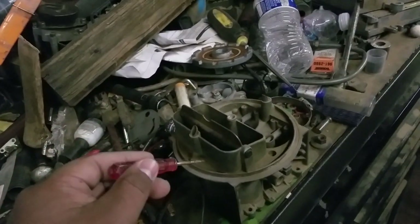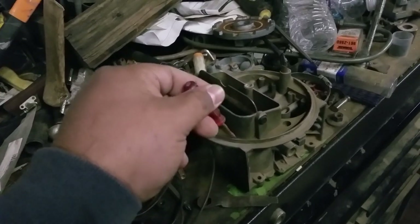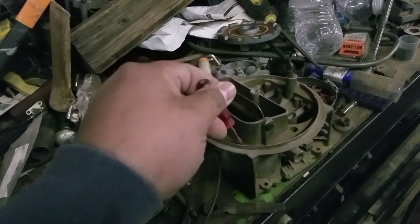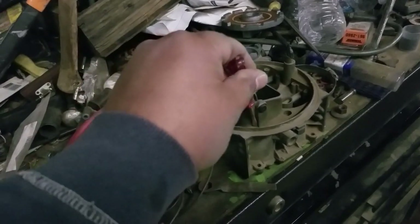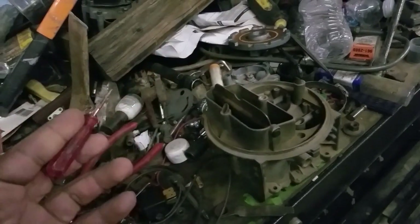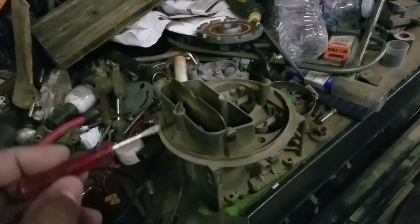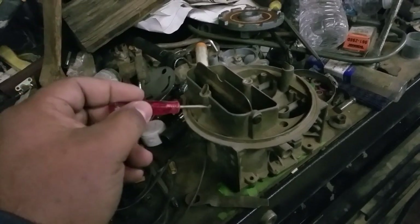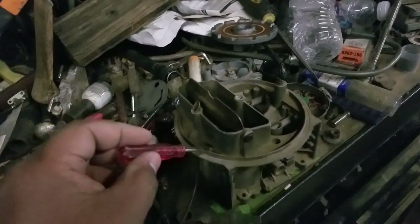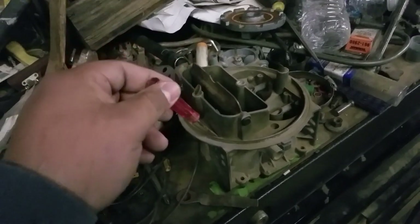People just buy these carburetors and say, 'I got a 750, a 650, a 600, an 850, a double pumper, a vacuum secondary,' without really understanding what any of that means. A good example is my dad — when I was building the carburetor for my LS, he told me to just buy a brand new carburetor and throw it on. If I had actually listened to him, I would have been in no better shape.